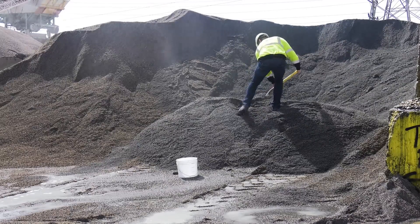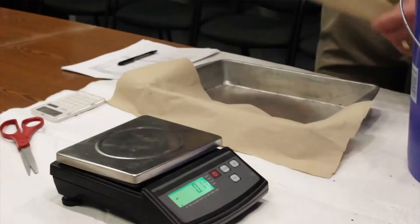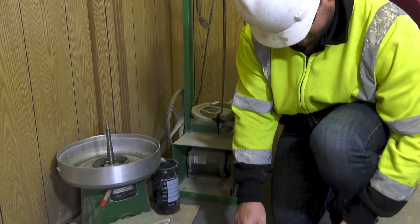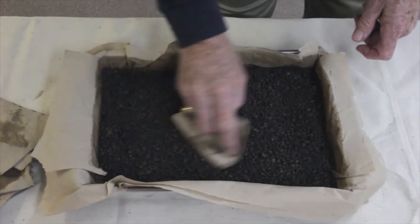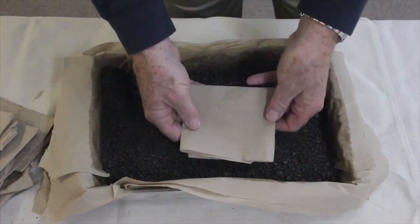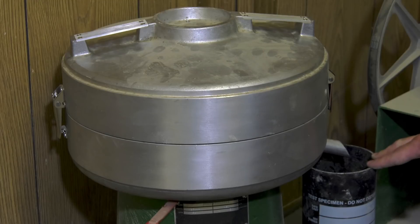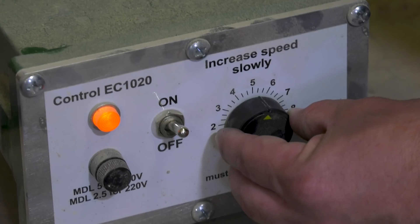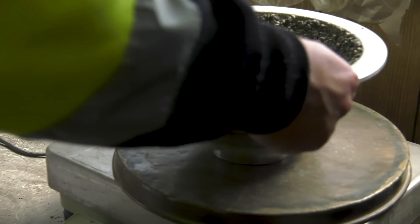Two methods are commonly used to determine aggregate absorption and surface moisture: the paper towel method and the centrifuge method. The paper towel method consists of drying the lightweight aggregate with a paper towel until it no longer picks up moisture. In the centrifuge method, a centrifuge spins the aggregate using centrifugal force to bring it to a saturated surface dry state. This is faster and more reliable than the paper towel method.